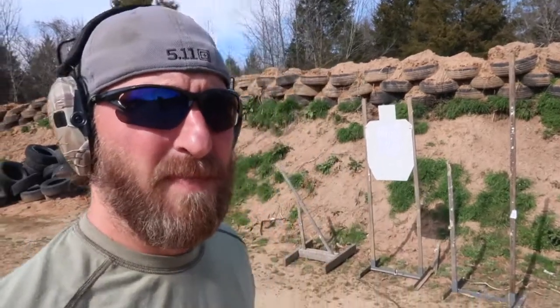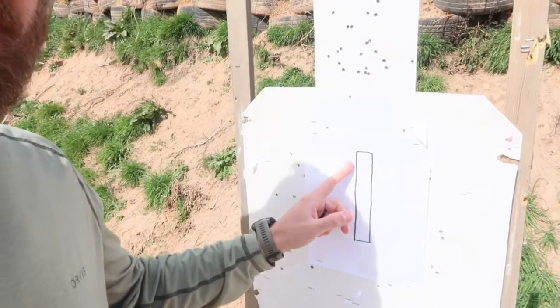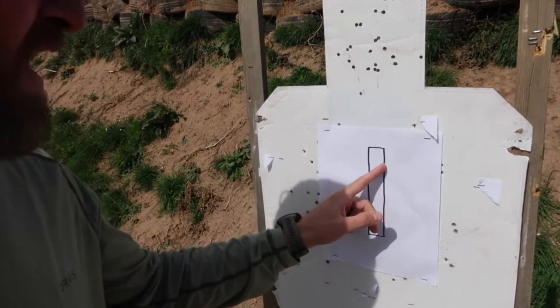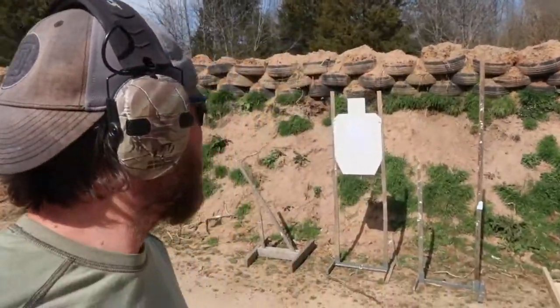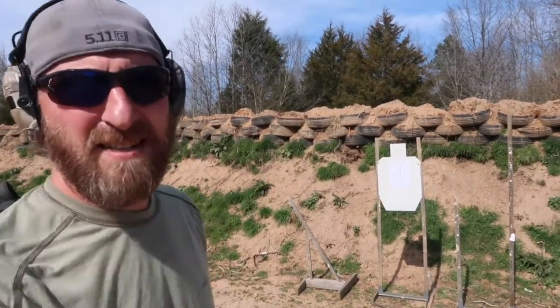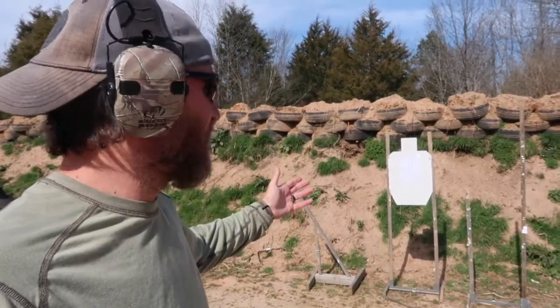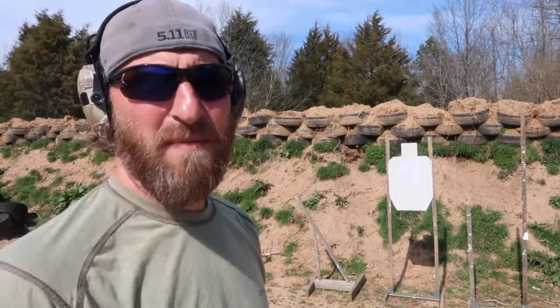This next drill I have is the line drill. I did not invent this — it comes from somewhere else that I saw and I've been using it for a long time. You simply draw a line that is one inch wide and about six inches long. You go back to about five yards and the idea is I want center hits on that line — you can touch the line or break it and it's a good hit.